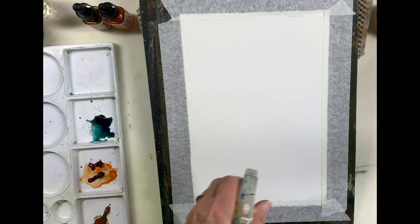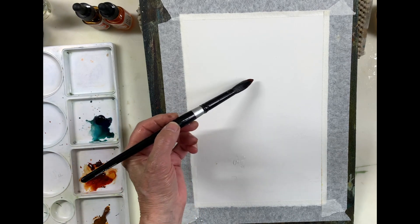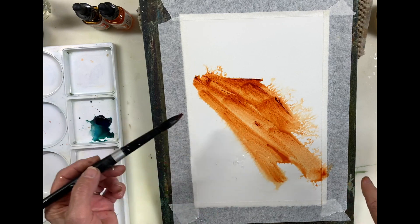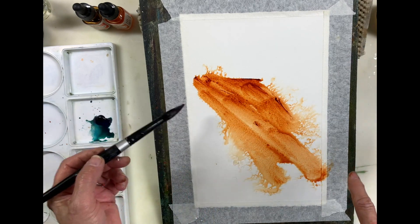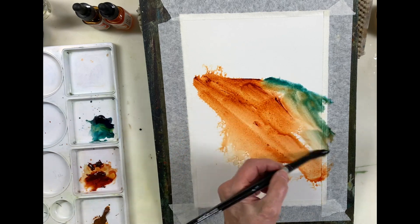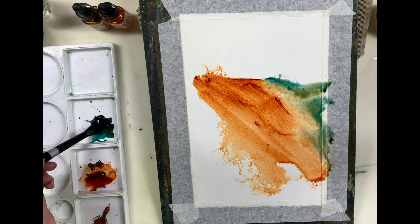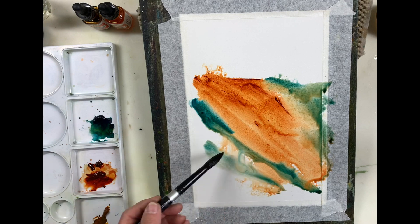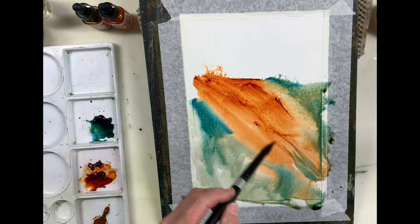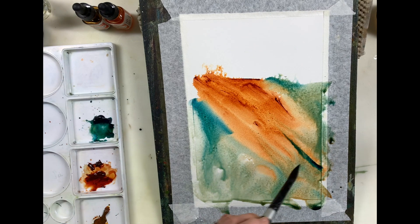I'm going to spritz the paper at the bottom a little bit and start off with the burnt orange, because I really love this color. See what happens because I spritzed the paper — I'm getting these interesting textures. I'm just going to add a little bit of the aqua green, which is an intense color, and I'm letting it touch in some areas, even creating a grayish color where I've mixed them.